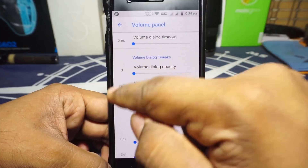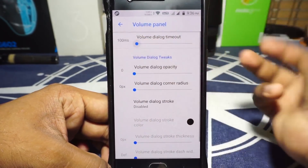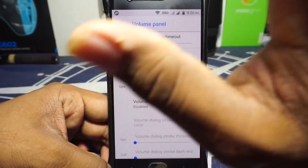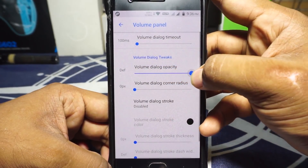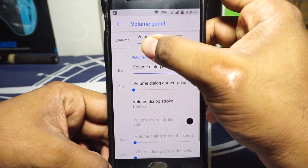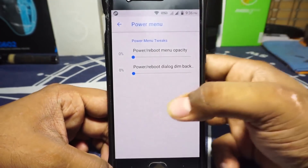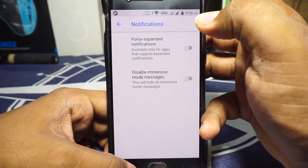Note that all zeros in the volume panel settings actually mean default, not literally zero. If you start changing them things will get messed up, and it's really hard to find the default option, so if you don't want to change anything just keep it there. Power menu options can also be customized for opacity and background dim. Notification options are available for expanded notifications and disabling immersive mode.